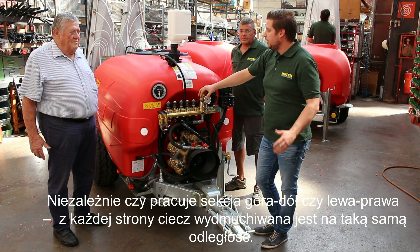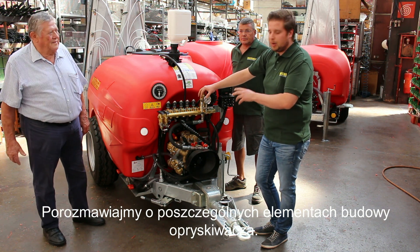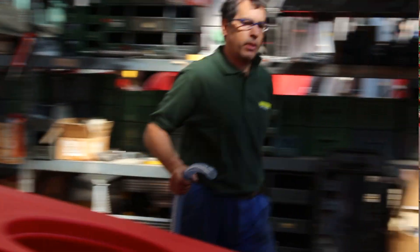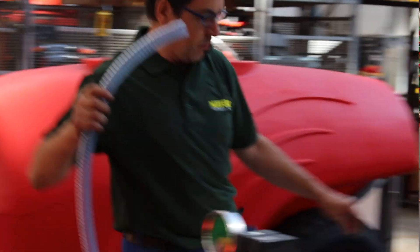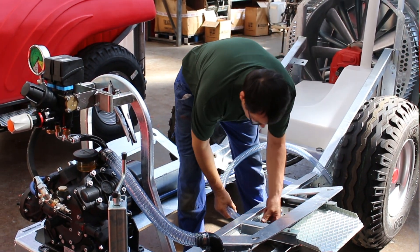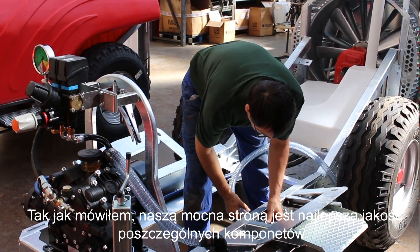We will talk about all the components of our sprayer. The main parts of the sprayer are the pump, agitator, and water system — these are the things we have to work with. We hope the future covers all of it.